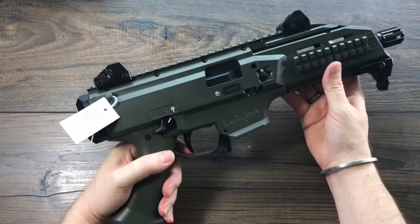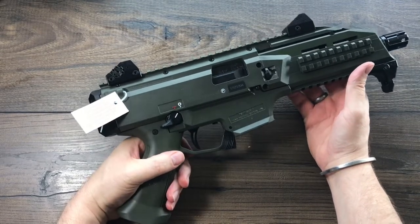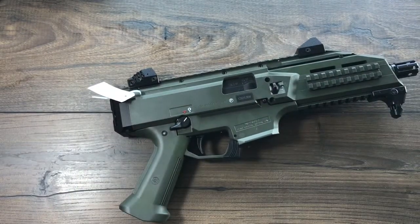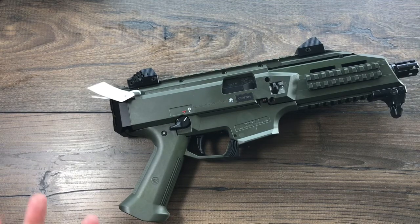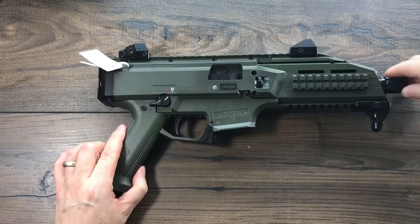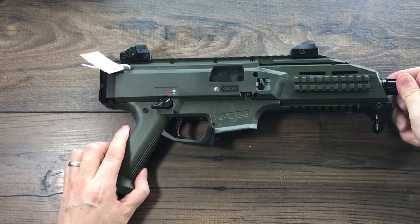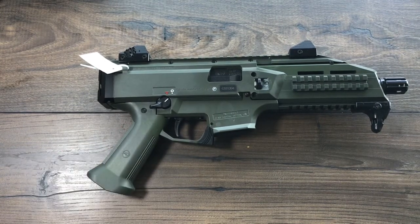One neat thing about this is it's nine millimeter. There are a lot of guys out there running a 300 Blackout or even a .223/.556 AR pistol, and without that recoil buffer in an AR platform it is a sharp kick — something that wears thin on your hand after a while. Whereas this, being a nine millimeter, you're basically shooting a really heavy version of a Glock. It's mostly polymer, it's got a lot of weight, and it's not going to have much muzzle flip. It does have a removable thread protector, or flash hider. You can put a standard thread protector on here too, or a suppressor if you'd like.